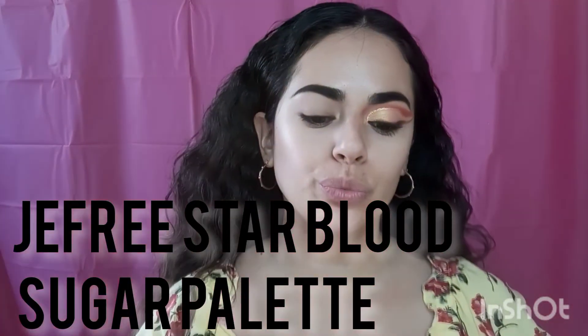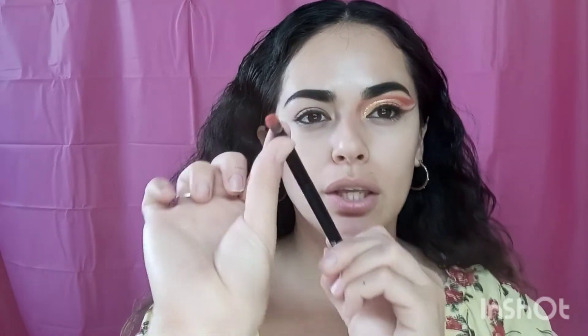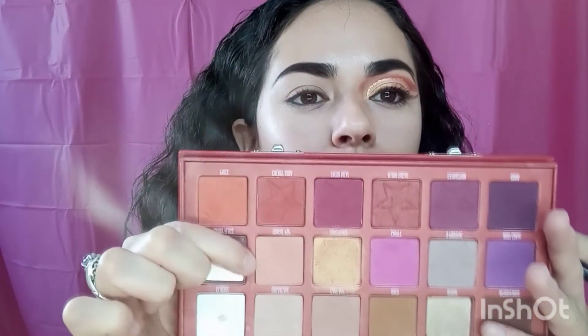I already did my eyebrows on this side too. I'm going to be using the Blush Sugar Jeffree Star palette — this one is really good and very pigmented. I'm going to be starting off with this small little dome brush that I already used on this side.